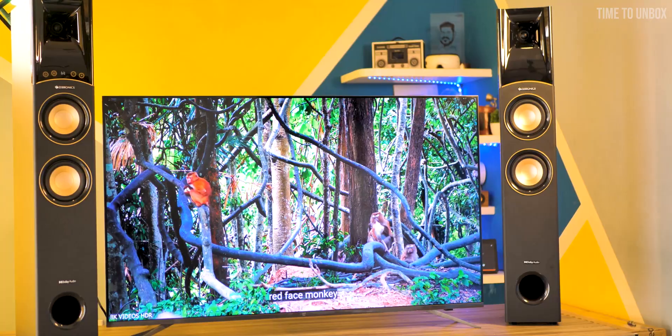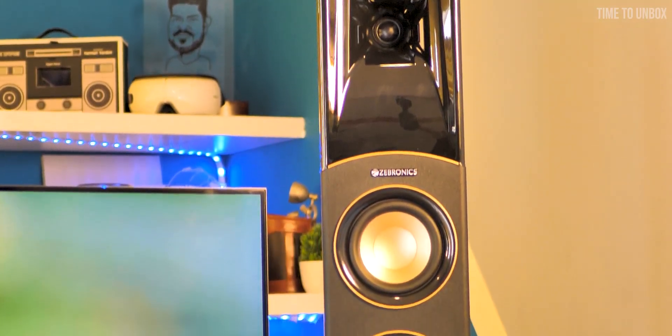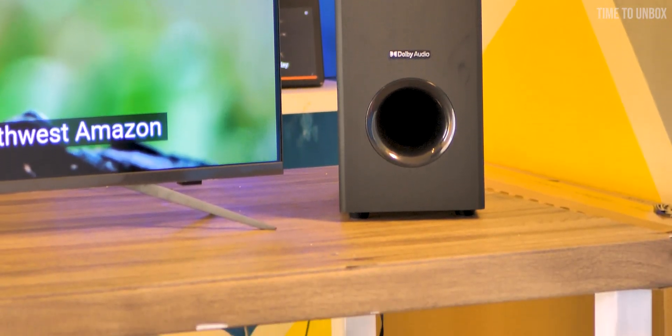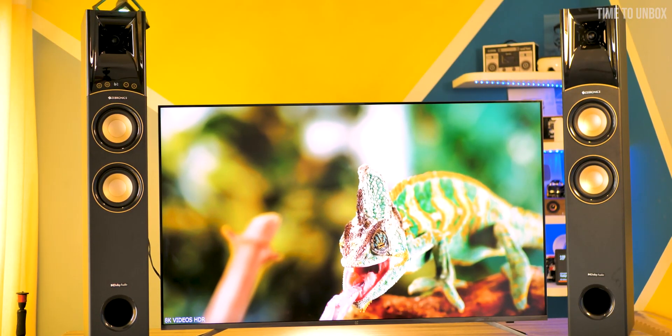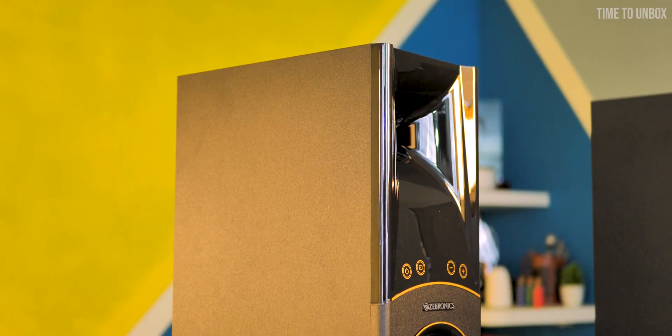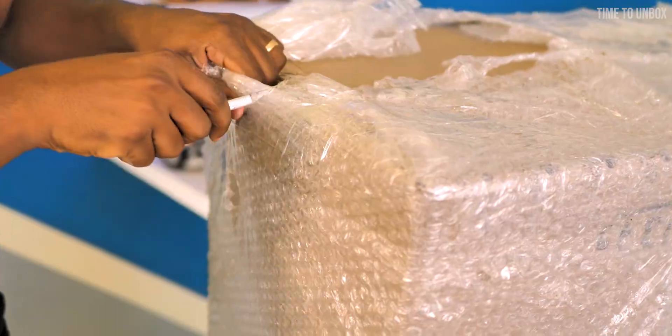Hey, what's up guys, hope you are doing great. Zebronics is one of the trusted brands in the market for years — especially they are doing really well in the budget speaker market. Recently they added one more new product to their tower speaker lineup, which is the Zebronics ZippoActive. In this video, let's unbox the speaker and find its offerings. Let's not waste time and directly jump in.